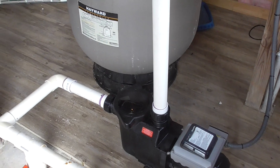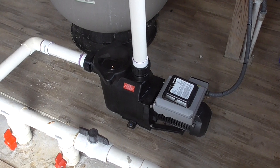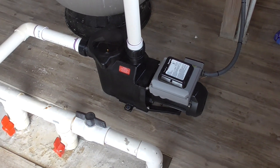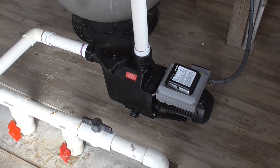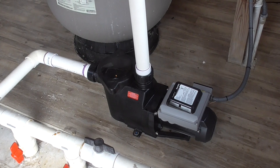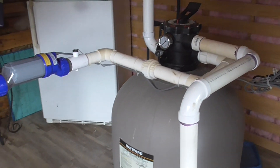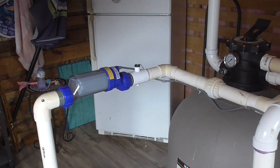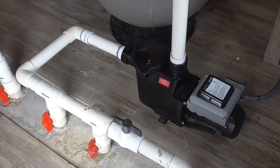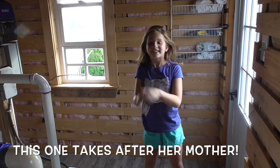Hopefully you enjoyed this video and learned a thing or two about variable speed pumps. I did a lot of research on this and I'm going to make a follow-up video once I get more familiar with the unit, covering cost savings and how well it works with the saltwater cell. Stay tuned for a future video, and if you like pool videos and this one helped you out, please give it a thumbs up.